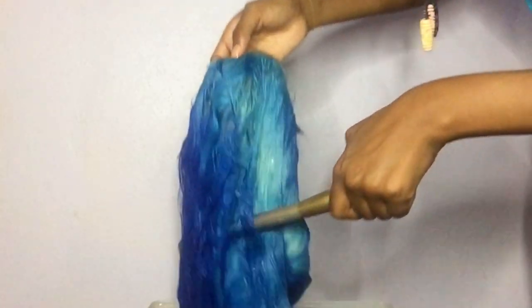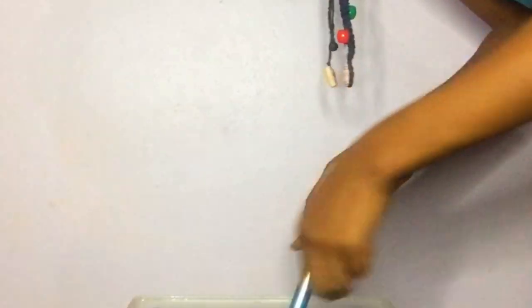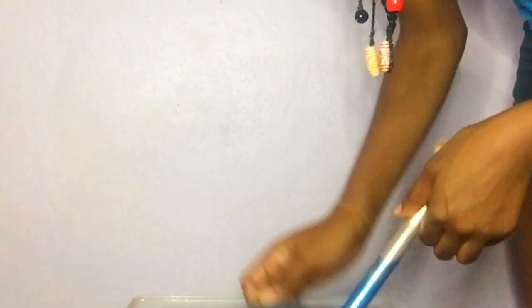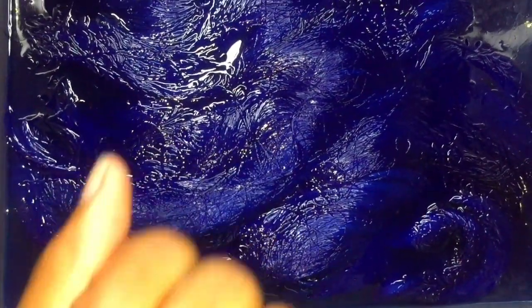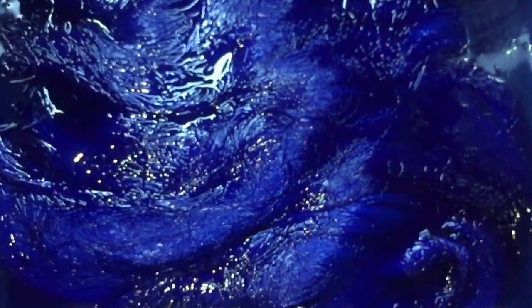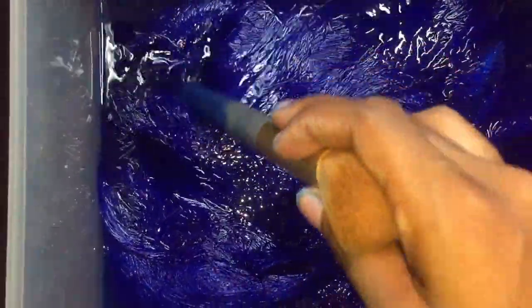I just started dipping the hair in the water. I'd recommend if you have Got2b Loosespray, put that on the lace because I did get some of the blue dye on my lace — I got it out, but it's a step I could have skipped. Also, I forgot to use gloves so the dye stayed in my fingernails, so make sure you get gloves before trying this. I let the hair sit in the water for about 10 to 15 minutes.